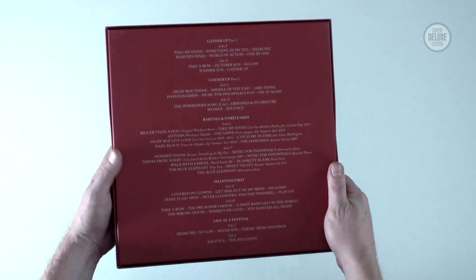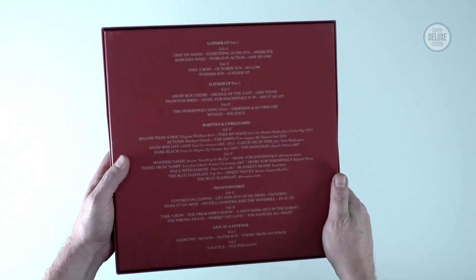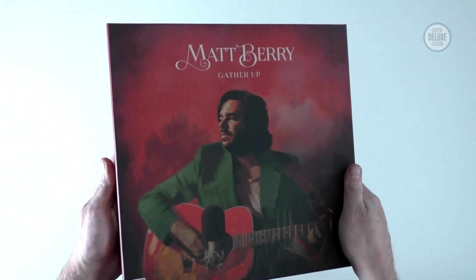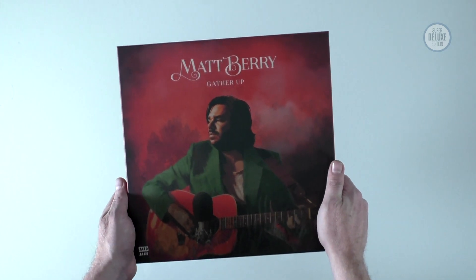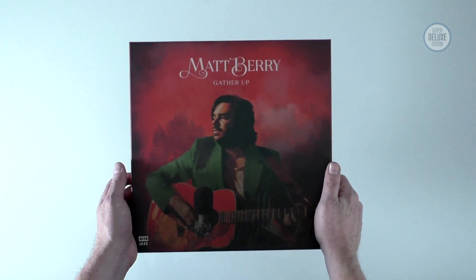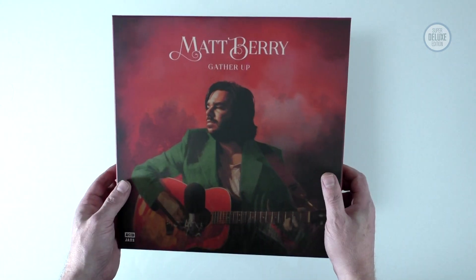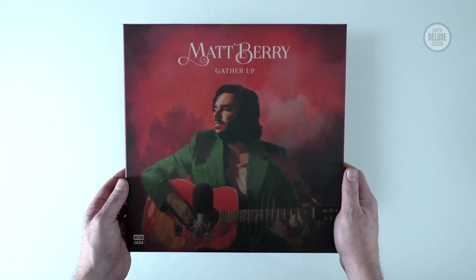On the back here we can see this is a big lift-off lid box set. On the back it details what's on the five LPs which we'll have a look at in a second. I do like this cover - very well designed front cover to the box.